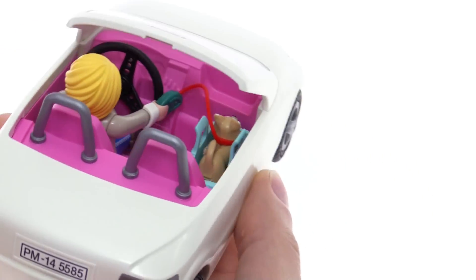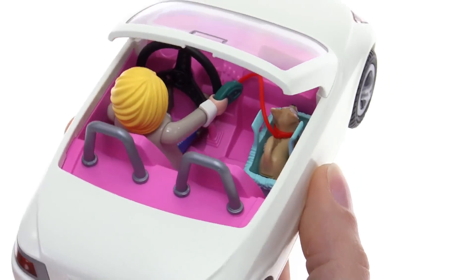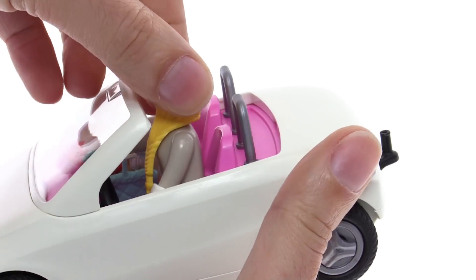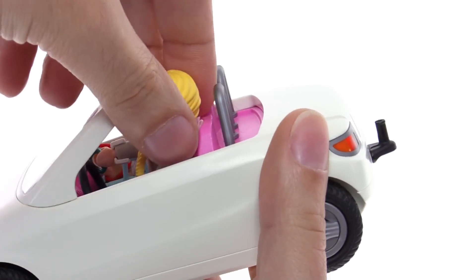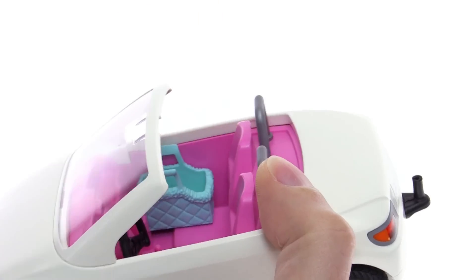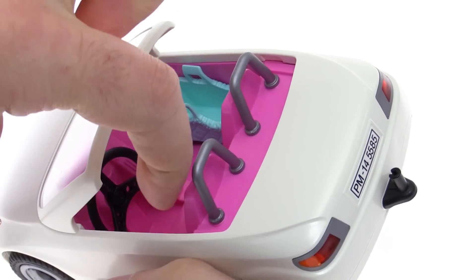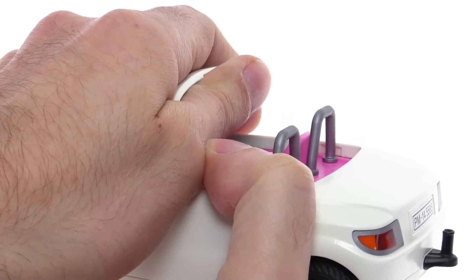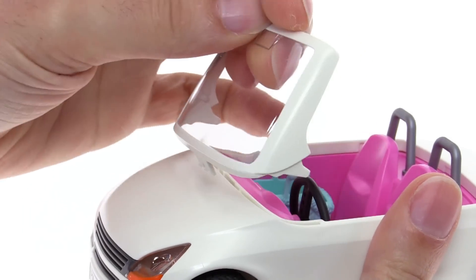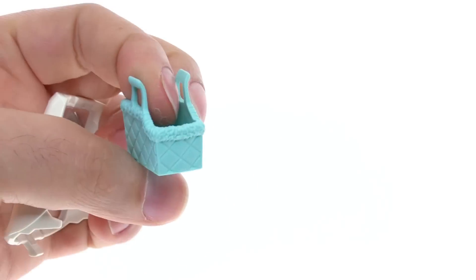You could even hook up something very large and pull it along — just use your imagination, it's all good. The woman and puppy will both fit into the car, and you can also put an adult figure in the passenger seat. The interior is very simple and a little bit cramped with the extreme rake of the windscreen. If you have trouble getting a figure in, especially under the steering wheel, you can temporarily take off the steering wheel — push it back, not forward — and that gives you better access.